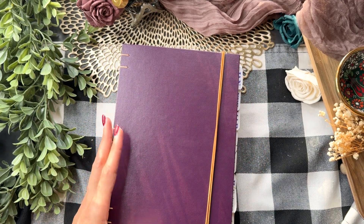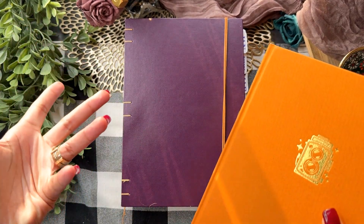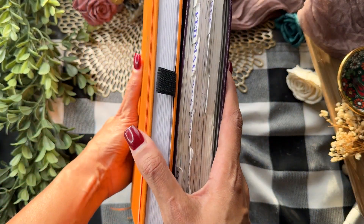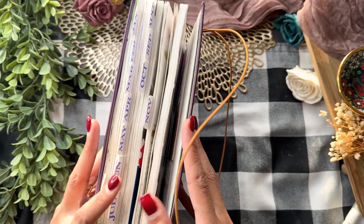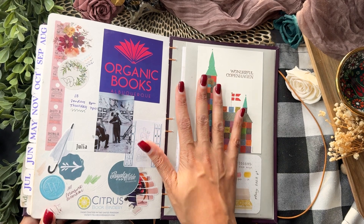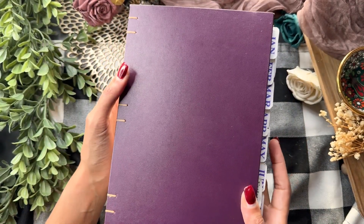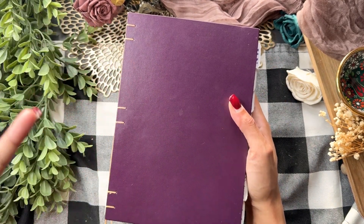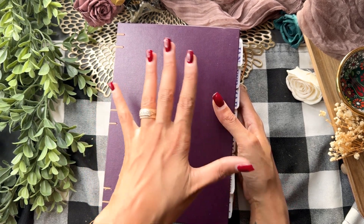This one is a B5, and I want to show you another B5 just because sometimes things will list a size and it may not be exactly what you think. This is an Archer and Olive B5 and it lines up pretty perfectly, so it is what I'd consider a true B5. I also got a back pocket because I love sticking in cards, quick reference notes, and little keepsakes in the back of my journal — I'm still glad I have that. This doesn't have a pen loop, which bothered me more at the beginning of the year, but now I carry pens in little pen cases and sleeves, and since this mostly stays on my desk it doesn't really bother me anymore.